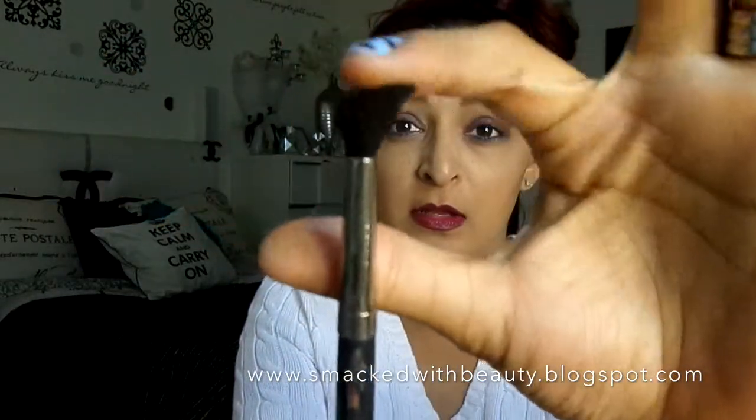And then with my MAC 224, the thinner blender brush, I want to go in this Freestyle color and just go ahead and put that in the crease to kind of blend those two together with little harsh lines.